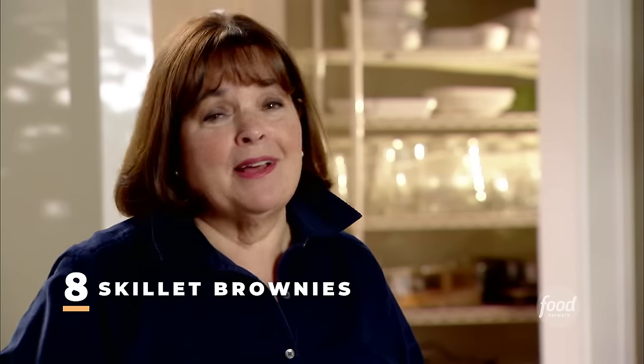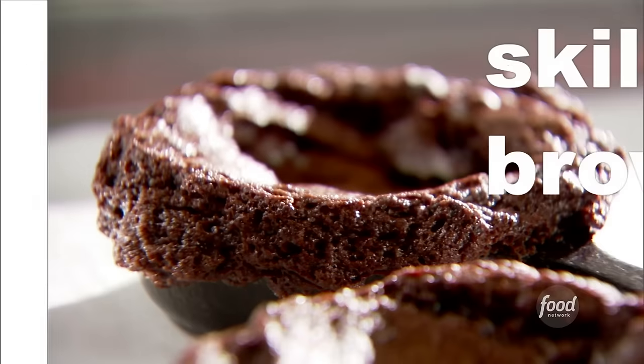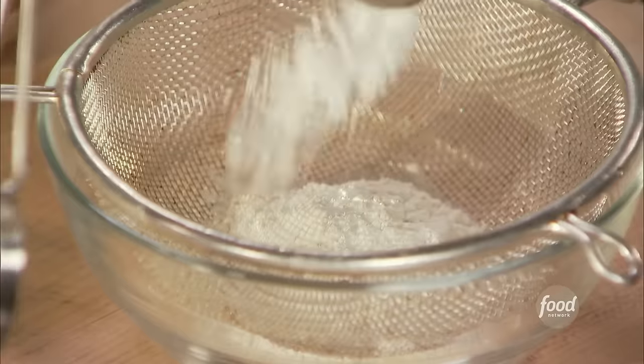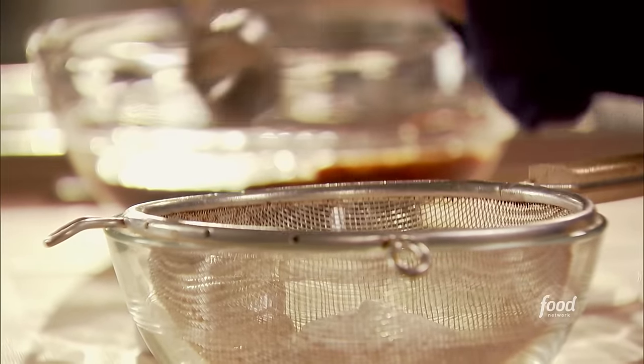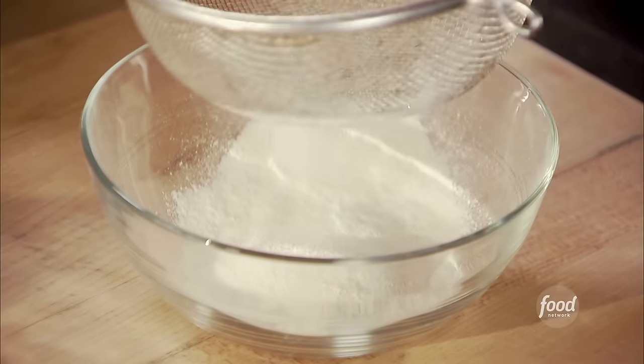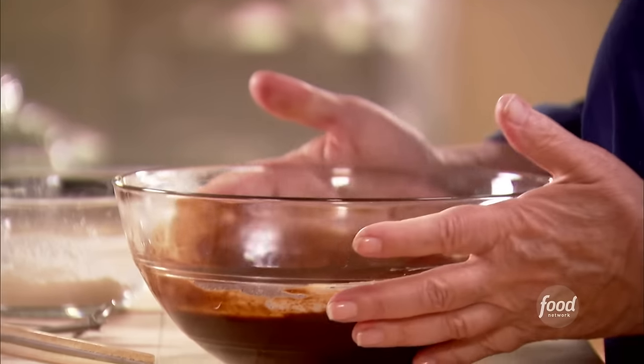When it comes to brownies, I didn't think there was any room for improvement until I discovered skillet brownies. For the dry mixture, I've got a quarter cup of flour, one teaspoon of baking powder, and a quarter teaspoon of salt — I'm just going to sift them together. And here I have the chocolate mixture, which I've prepared and completely cooled.